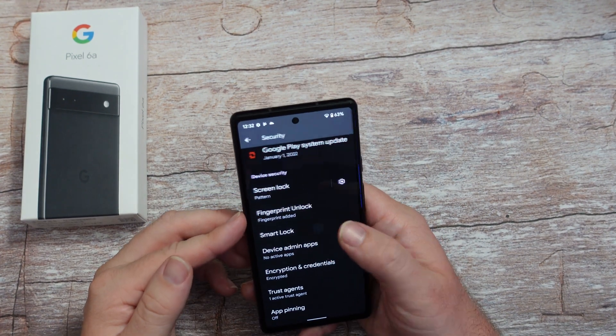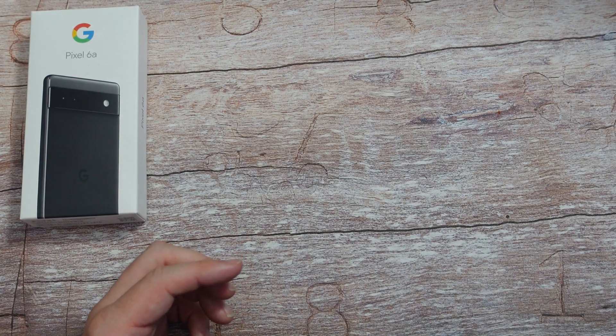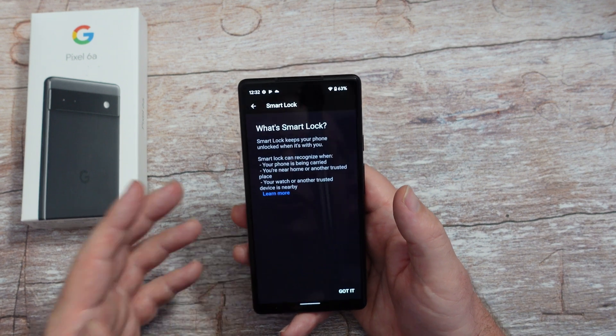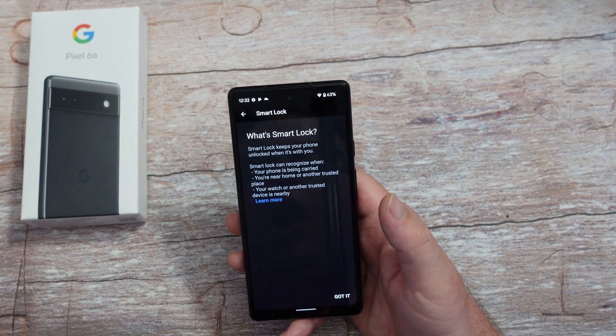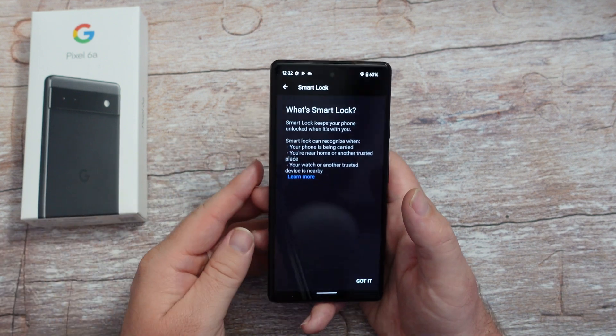Smart lock is a cool one. If you come in here and turn it on, you can actually have your phone stay unlocked in certain situations - if it's connected to your car, or if it's at your house or work and you want it to be unlocked - this is a great thing to turn on and get going.